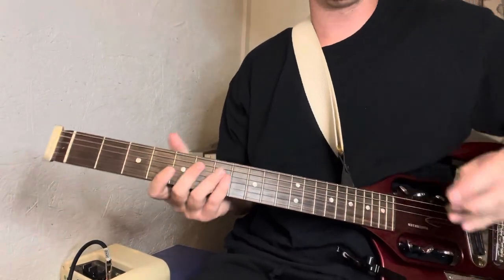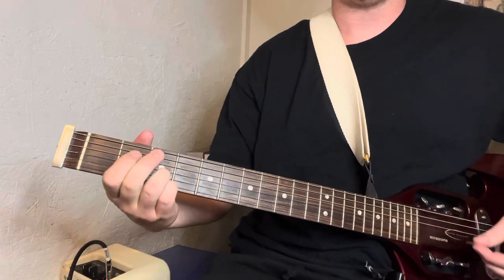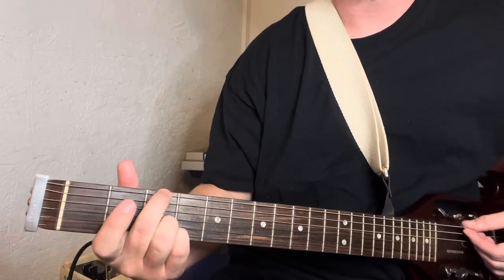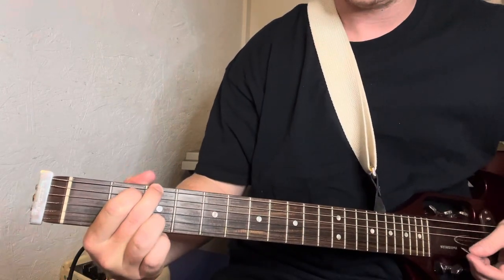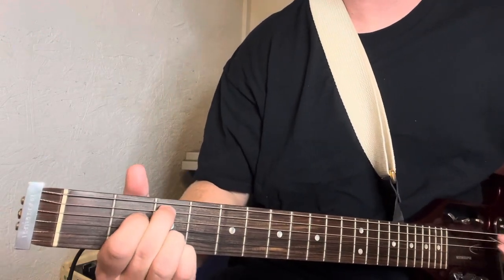I'm going to show you how to play it with just two chords, very easy — just a G to a C. We're going to play that C like that. The G is boom, second fret, boom, and then third, third. Then to go to the C, you're just going to drop those down a string.